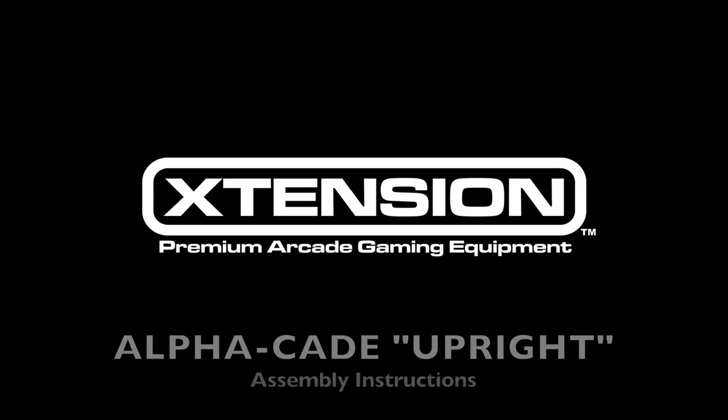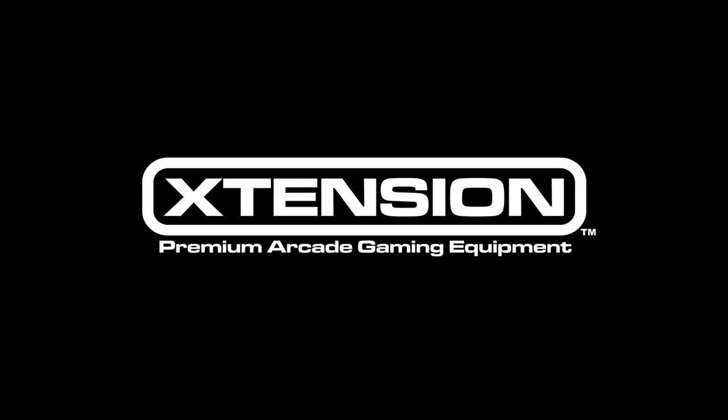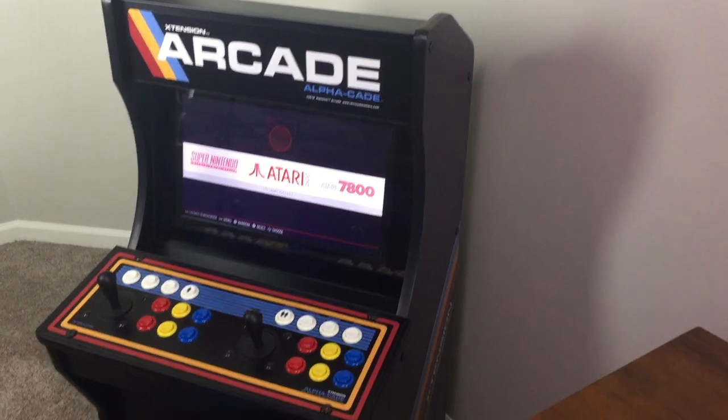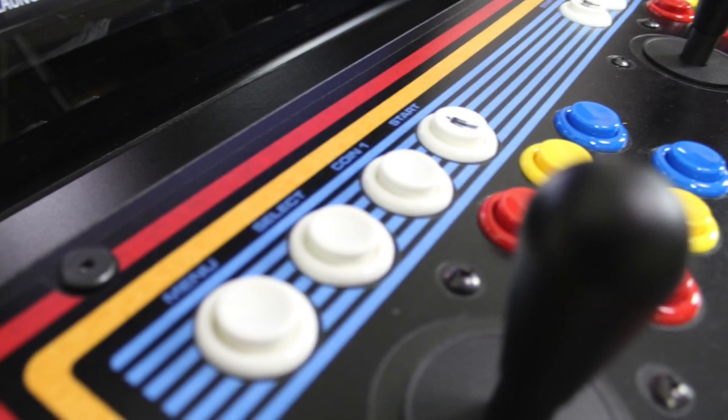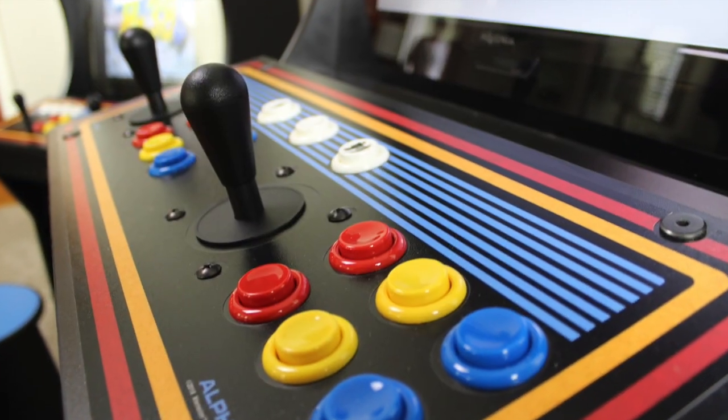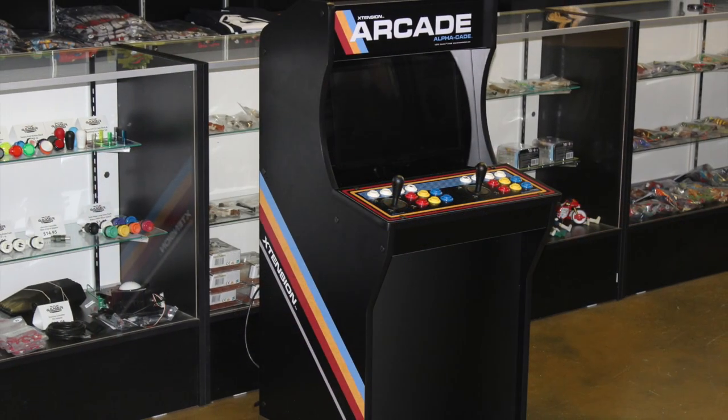Today we're going to go over the assembly instructions for the extension AlphaCade 3-quarter inch scale arcade machine. It is recommended to watch this video completely before beginning your assembly process. Regardless if you've purchased the emulator version or the controller that supports JAMA, the assembly of the cabinet will be exactly the same. Let's begin.